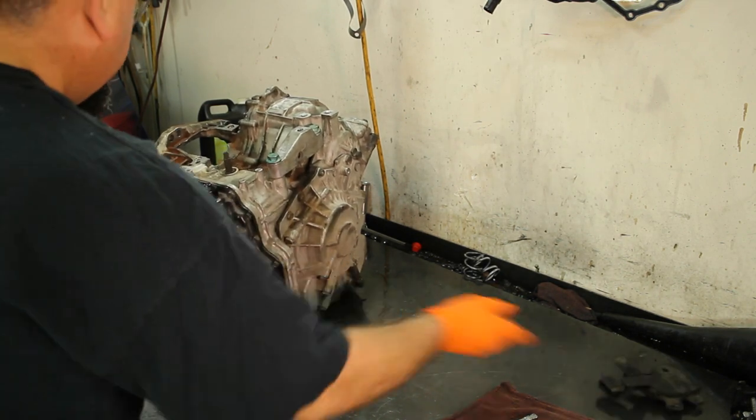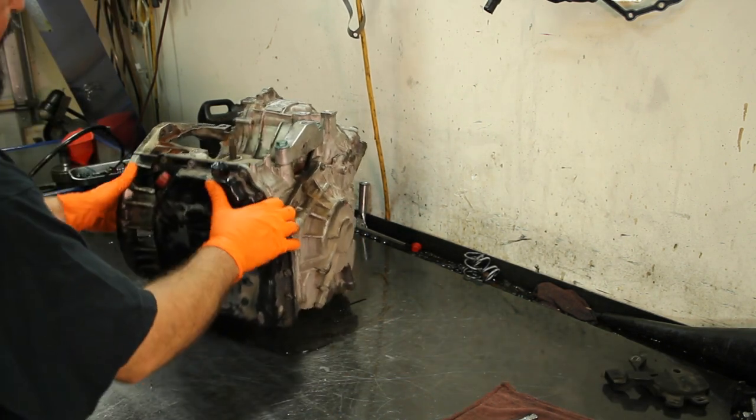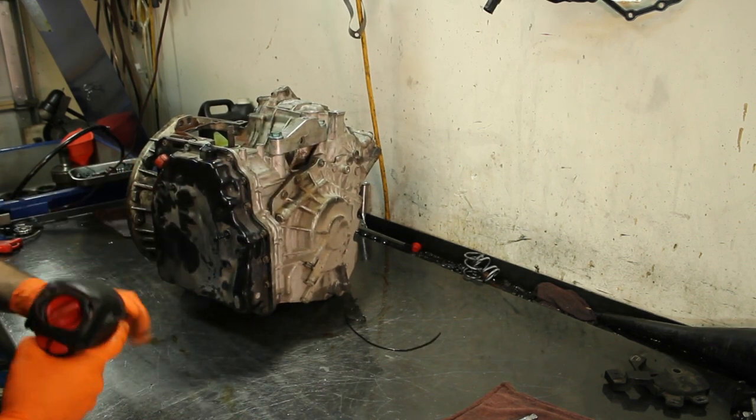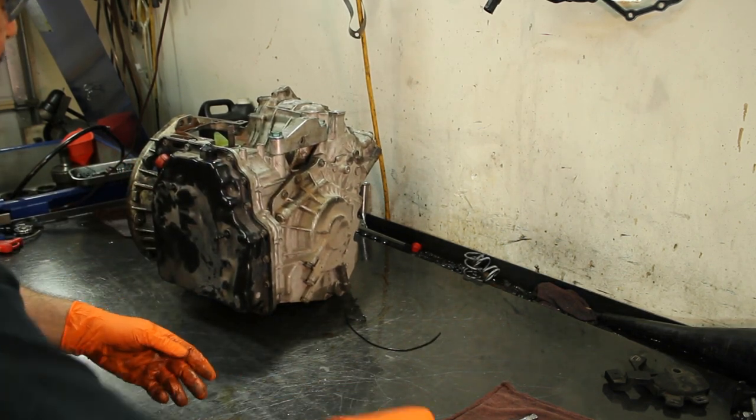What we're going to do here is take the valve body off right now before we continue disassembling the unit. It's all 10mm bolts.